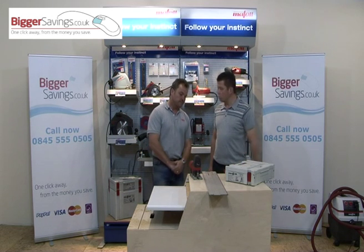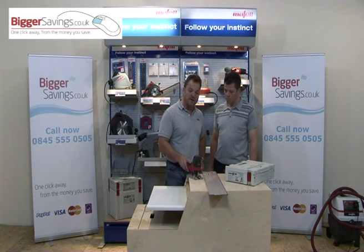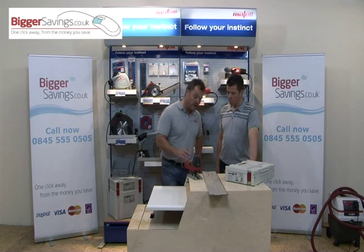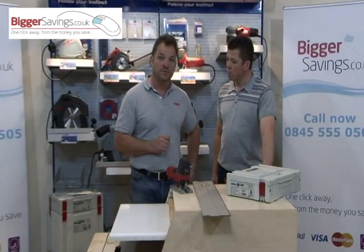Here we've got the Mafell P1CC, which is a revolutionary jigsaw with nine different cut patterns. We believe it is the only jigsaw that will give you a 90-degree cut every time. I'd like to start by showing you some of the patterns Mafell have done and how they've revolutionized the world of jigsaws.